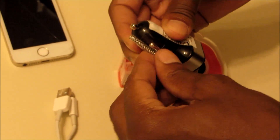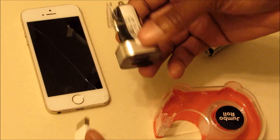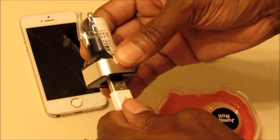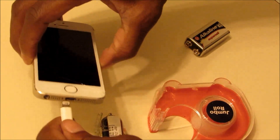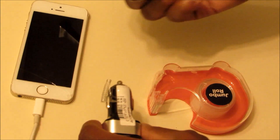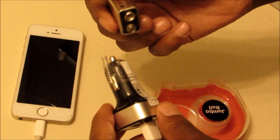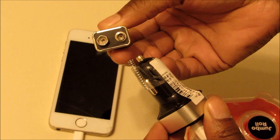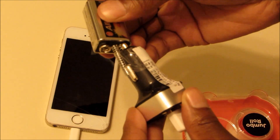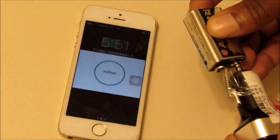Try to make it kind of tight on there. Next thing, go ahead and plug your charger in here, go ahead and plug in your phone. You're gonna put the spring on the negative side, so this part will go on the positive side which is the smaller one, and the spring will go on the bigger one — and voila.